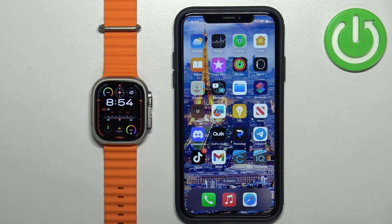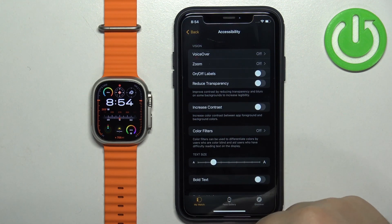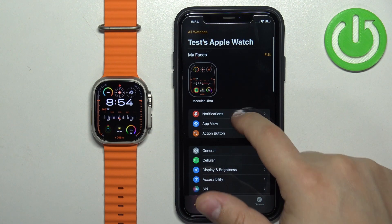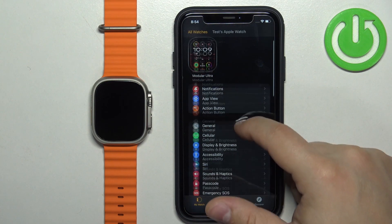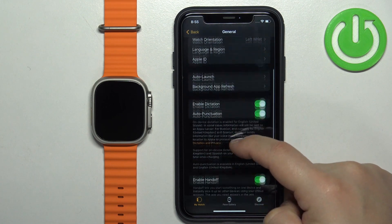Now let's continue with the reset. First, open the Watch application on your iPhone. Once it's open, scroll down and find the General option, then tap on it and scroll down again.